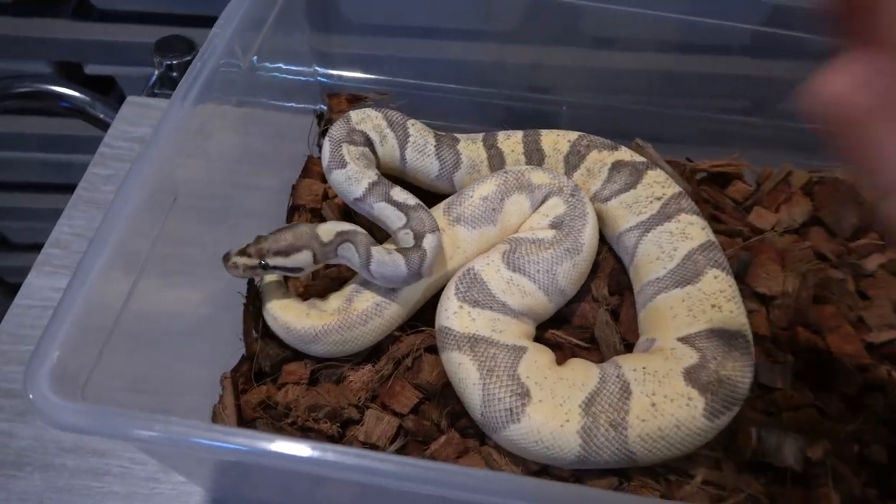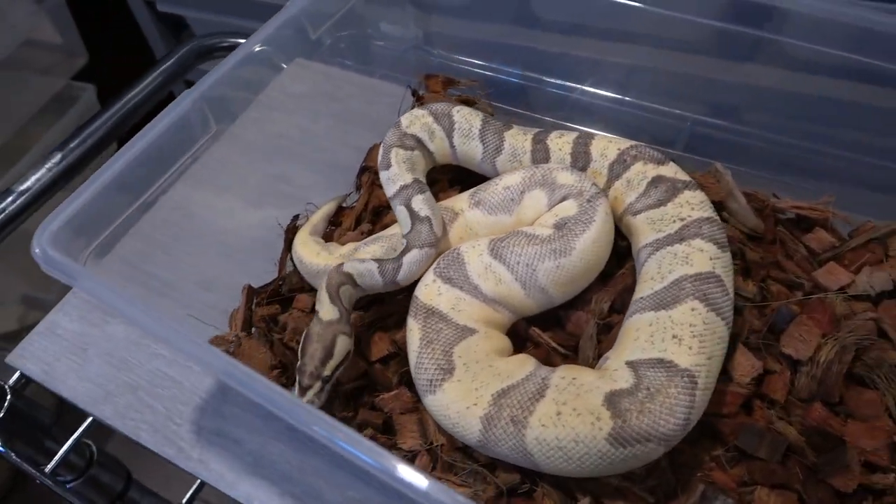I'm definitely going to be plugging this girl into some pied and some ultramel stuff in the future — maybe even some ultramel pied stuff. That's pretty much it for today's video. There are a lot more snakes to show you — part two is coming and covers the lower half of the rack with most of the het pied stuff and double het monsoon pied stuff, which I'm super excited for. Hit a like on this video, share it, subscribe if you haven't already, hit that bell next to the subscribe button so you get notified, and I'll catch you guys on the next one. Peace out.